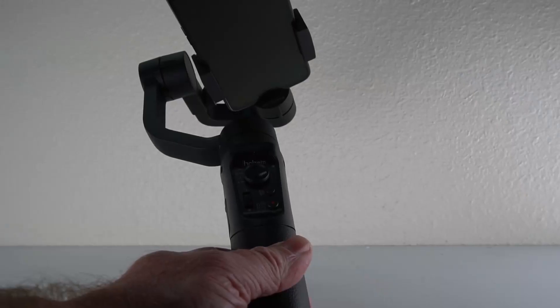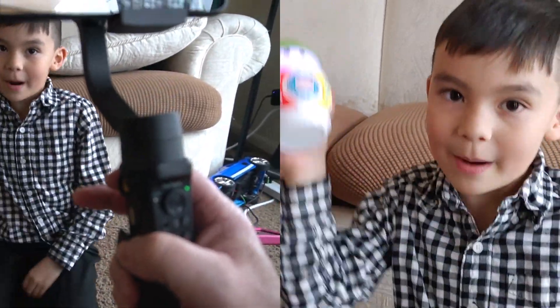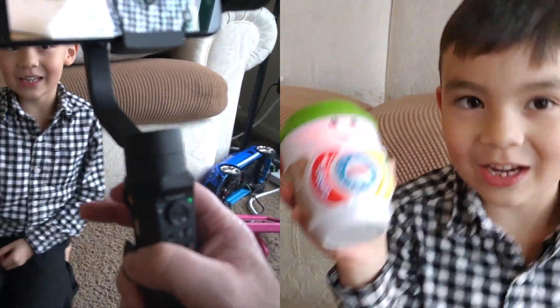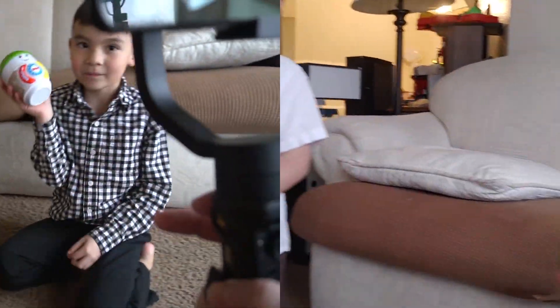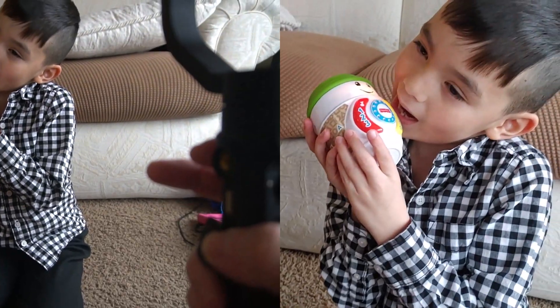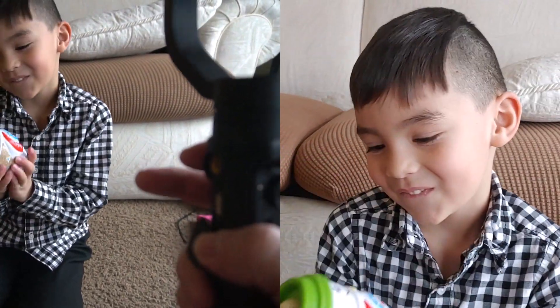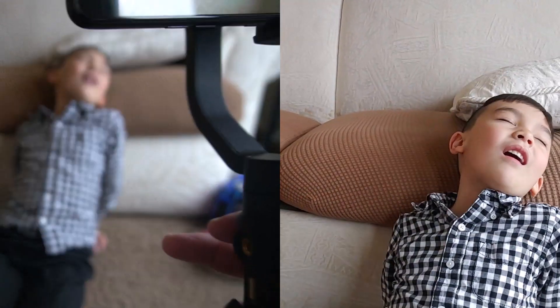It does a really good job at keeping things stable. Here you can see some footage side by side — on the left, you see me actually using the gimbal, and on the right side of the screen, you can see the footage coming from my camera. You can see how smooth it is — no stabilization needed or anything like that.